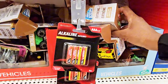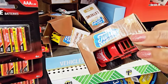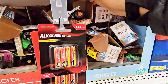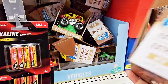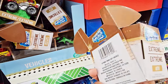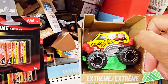Got more trucks down here — these are like those monster type trucks. Turbo Wheels, it says extreme. There's also an ATV and one that says Bulldog.